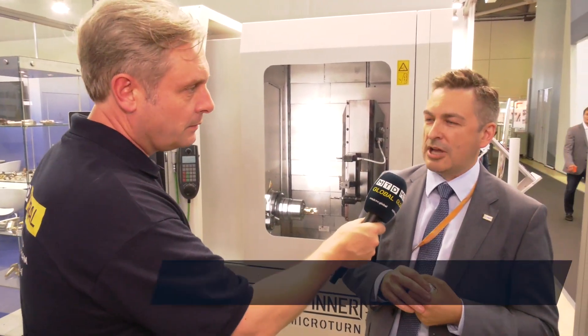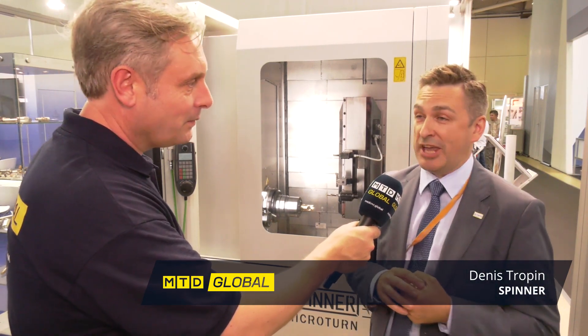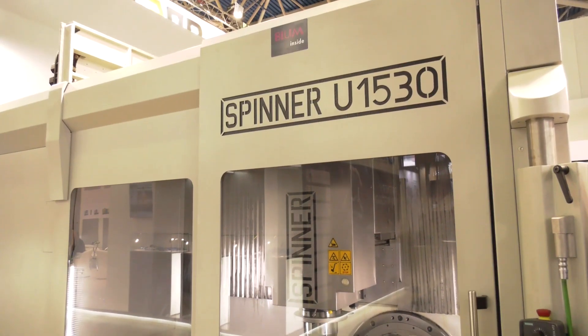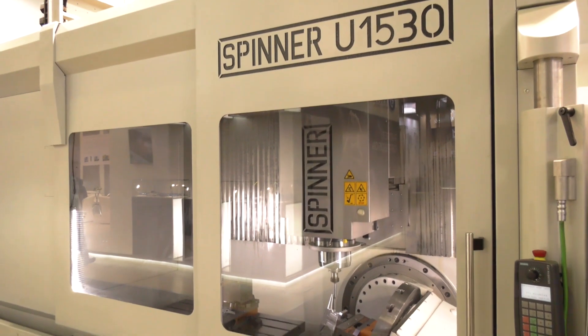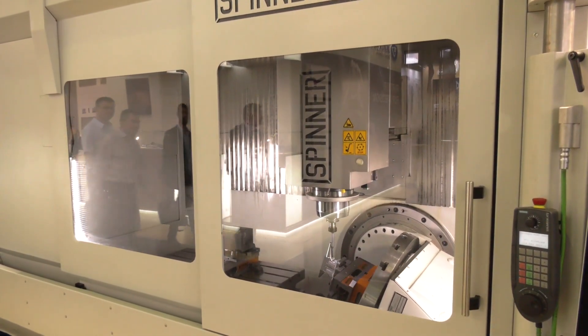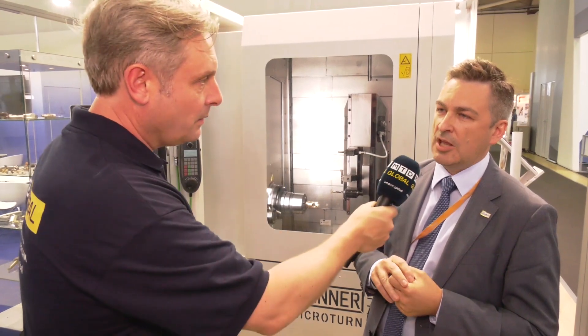We've got a selection of really different machines here. First of all, the 1530 — what makes that different? It's our big, reliable and robust machine with two tables, but it could be one big table instead of two. So one table will do the X and Y, and the other table you can use for long components, but it will also revolve on the C axis. Yes, exactly.